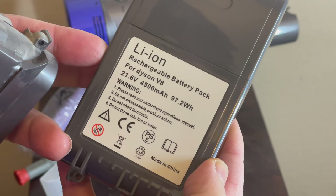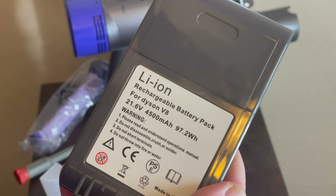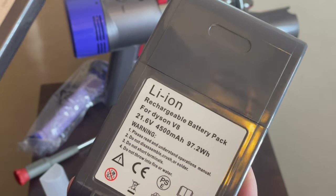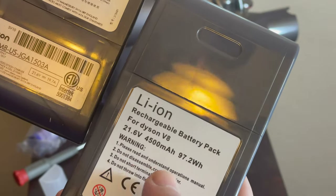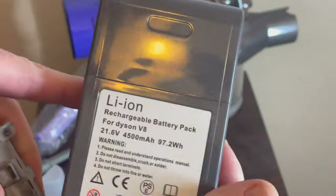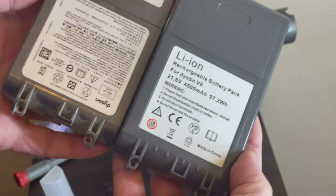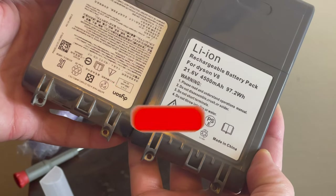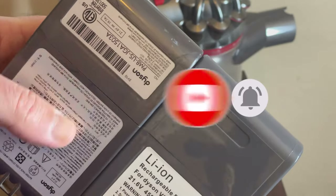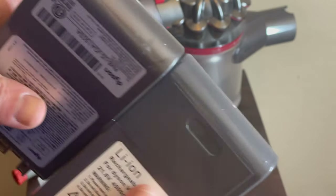I don't remember exactly what those other options were, but you could check them out. This battery is made in China and had good reviews on Amazon, so hopefully it works well — I'll share the link. The voltage seems to be the same as well: 21.6 volts versus 21.6 volts. The two batteries look identical in pretty much every way, except the color is slightly different — this one is a little more gray while the original has more of a beige tone.